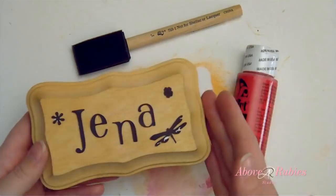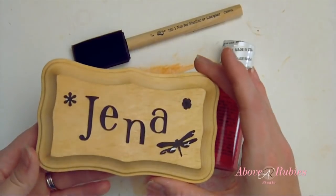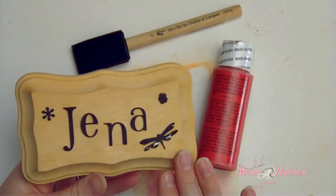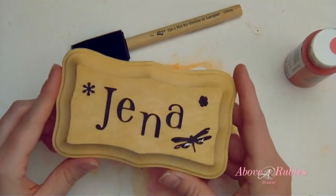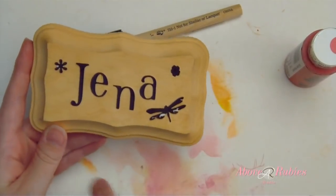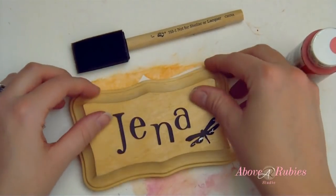Hi, welcome to Above Ruby Studios. Today I'm going to show you how to make some really cute name plaques so you can make home decor signs or any little message you would like to say using some wood that I bought at a craft store. You can buy them in all different sizes, pre-cut and fun shapes and all different things. And today I'm going to do a little name plaque for my daughter Genevieve.